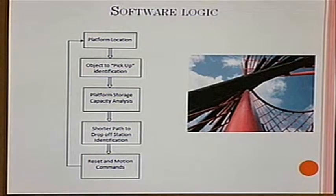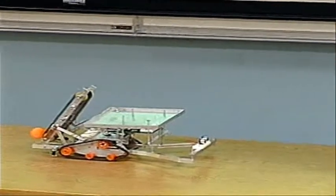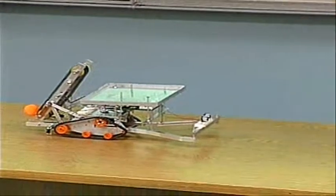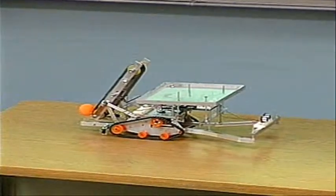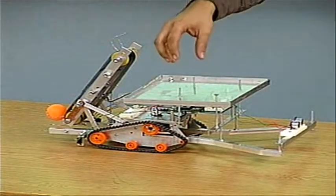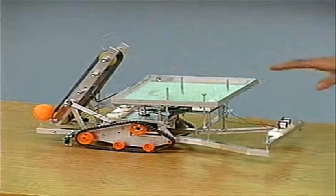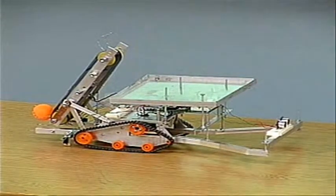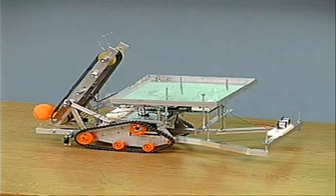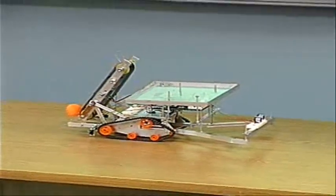First of all, it tries to find the walls around to find its location. Then it's going to try to detect different objects and go for them. We have a counter so we're able to measure how many balls we're actually carrying in the device. Then it's going to try to find the shortest path to a drop-off station to drop all the balls, and the loop is going to start over again.